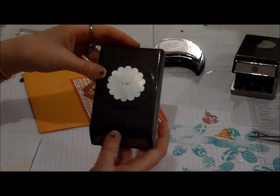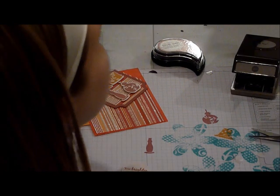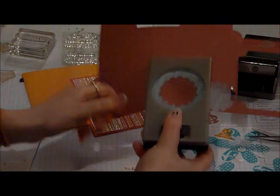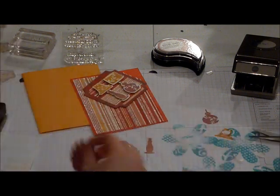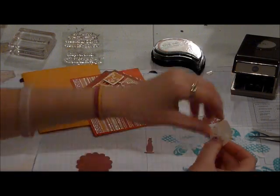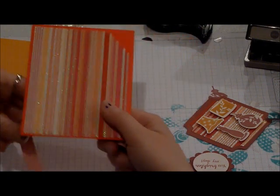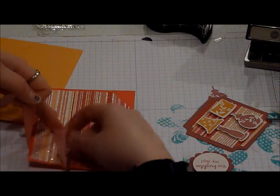Then I'm going to take my 1 and 3 fourths scallop punch and I'm going to punch out a scallop circle from the Autumn Rose. And it went flying, so let me grab that really quickly. And I'm going to use a pop dot to pop this on here. Now that we've got the rest of the layers and the pieces put together, I'm going to put the ribbon on. And this is the Autumn Rose Swiss Dots by Paper Tray Ink to match their cardstock and their ink. I'm just going to bring it over here and I'm going to tie it into a bow.